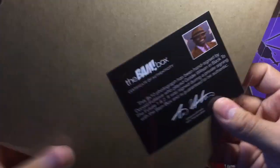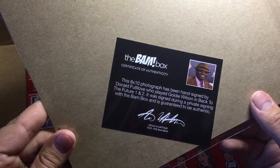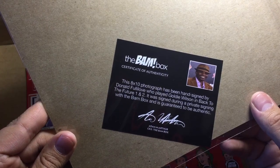Besides Bill Thompson, but I'll take this one. So this 8 by 10 photograph has been hand signed by Donald Fullilove, who played Goldie Wilson in Back to the Future Parts 1 and 2. It was signed in a private signing with the BAM box, guaranteed to be authentic. Hell yeah, I like that. That's nice.